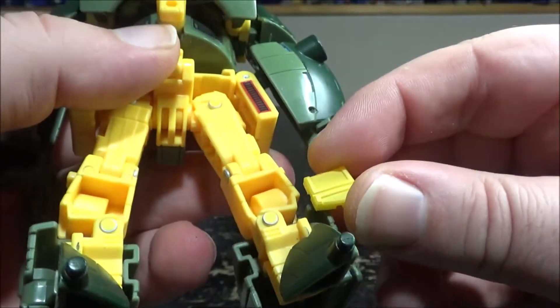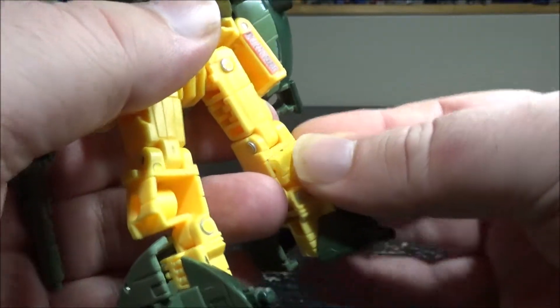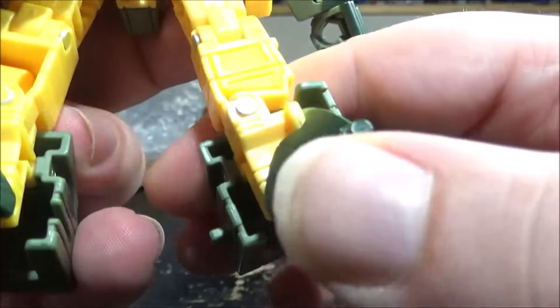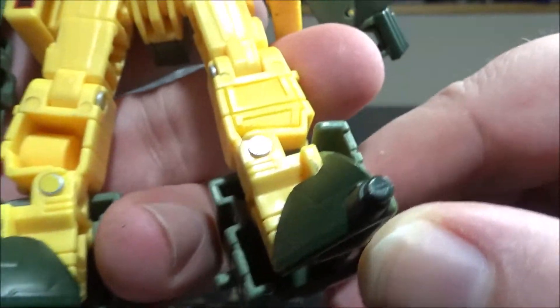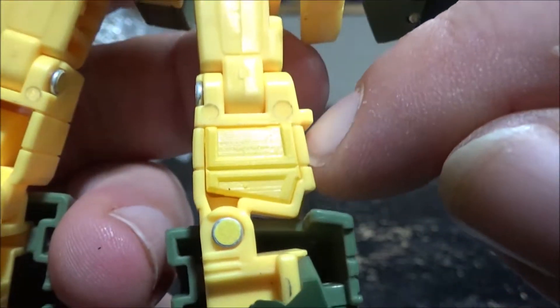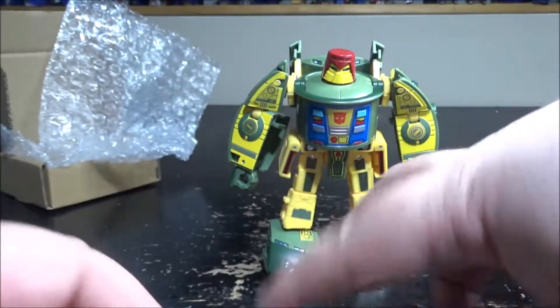I guess this goes on this side — just put it in, push it in, voila, perfect. Yeah, not much else to say about this, it does a good job. Those lines kind of look a bit weird, but the main event is the arm covers.